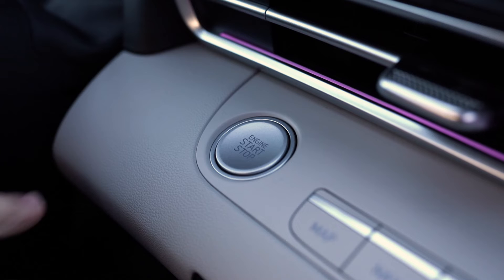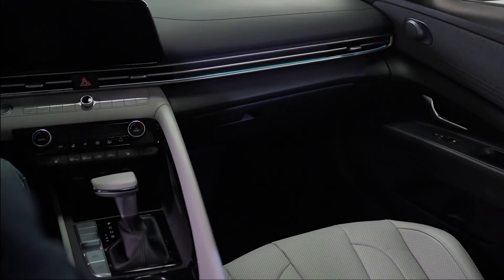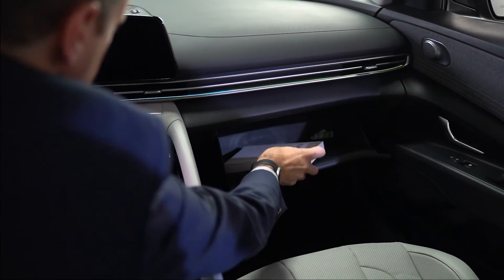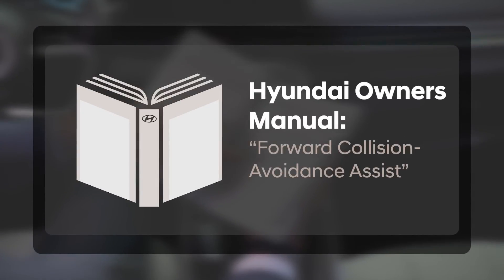Please note that when the engine is restarted, Forward Collision Avoidance Assist will always be turned on. For more information on this and many other available features, please refer to the additional content on this app and your Hyundai Elantra Owner's Manual.